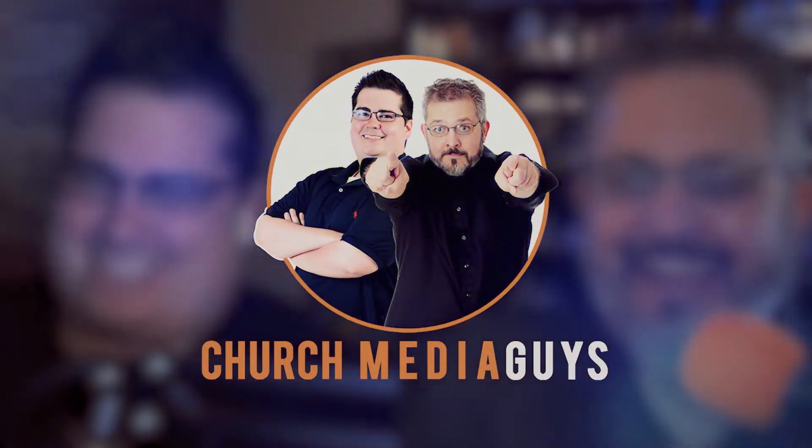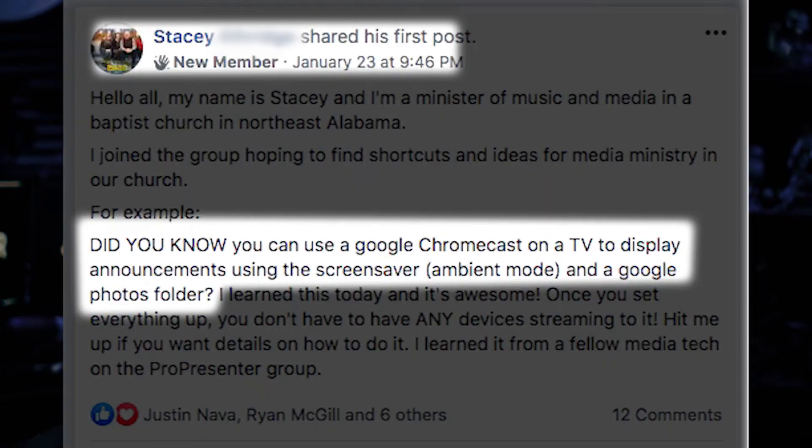In this video, I'm going to show you a really cool way that you can add digital signage to your church for the cost of one of these. Hey, church hackers. We all want to have digital signage in our lobbies and all around our buildings. It's a great way for us to tell people about upcoming events and registration deadlines and all kinds of things like that without having to do a whole lot of work. Stacey from our Church Media Hacks group on Facebook shared this terrific little hack about how to use a Chromecast and your Google account to deploy a digital sign.